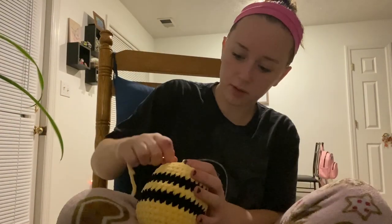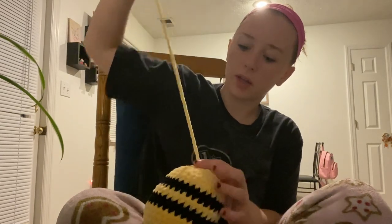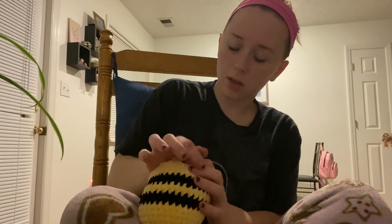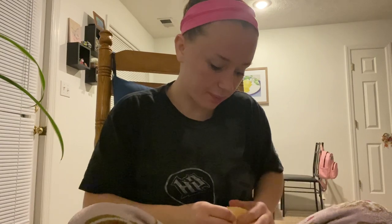This crochet video has turned into me ranting about things I'm passionate about, but I am quite sleepy and maybe somebody will appreciate this. Okay, we fastened off. What I've learned is to go around the circle and go in and out alternating, and when you get back around to the first one you should be able to close up his bottom pretty easily — just like that. Yes, he had a little hole — that's what that was.